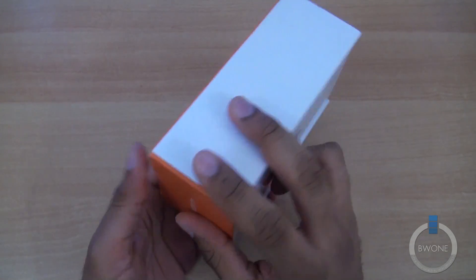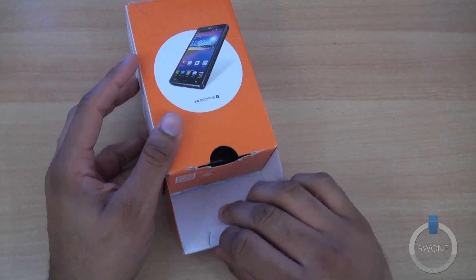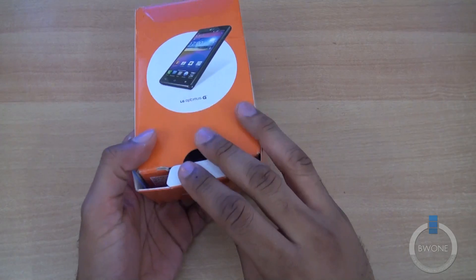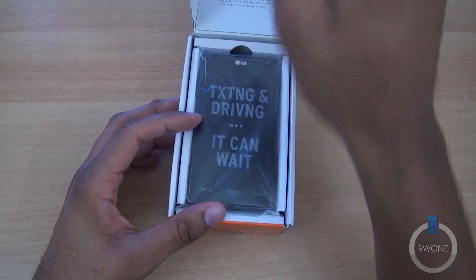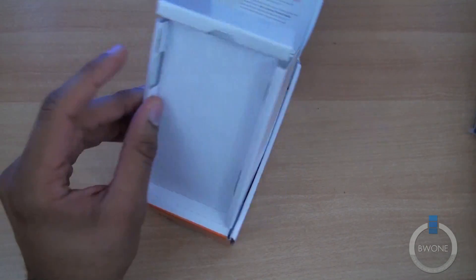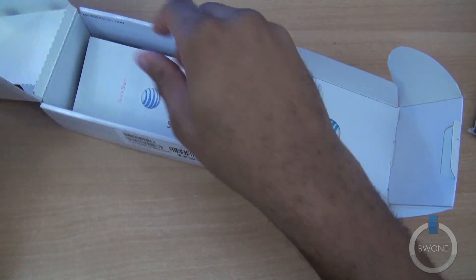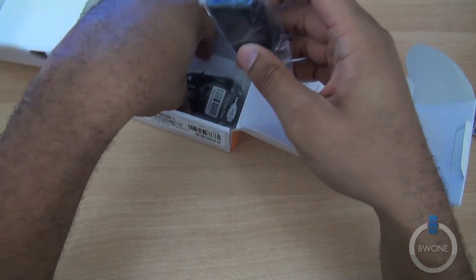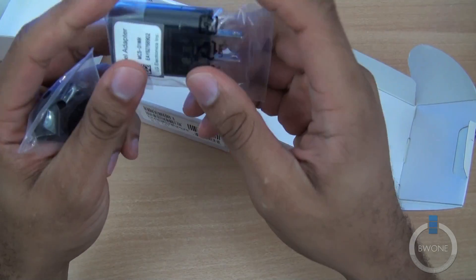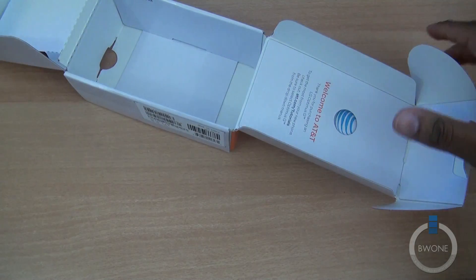AT&T is doing things a little bit differently with the boxing here than we normally see with past AT&T devices. It's got the logo down here, but you flip to this side with the AT&T logo to actually reveal the phone. Inside we have directions, guides — you know you ain't going to read none of that. Looks like a quick start guide, your wall charger, and the micro USB cord for charging and syncing. Typical stuff you find in smartphones these days.